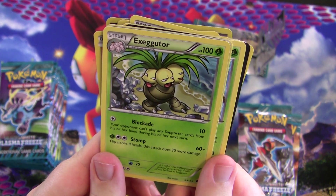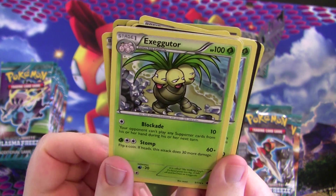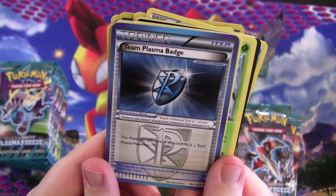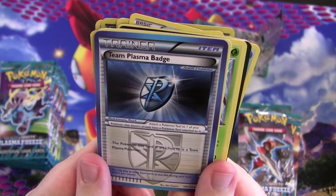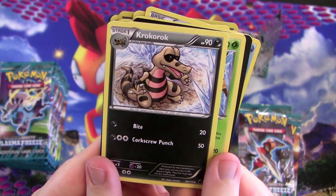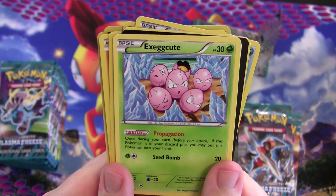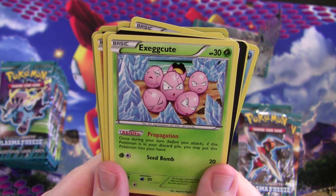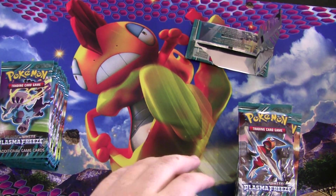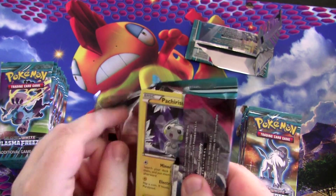Exeggutor — it has Blockade, which prevents your opponent from playing any supporter cards during their next turn. The only problem is it only does 10 damage. Team Plasma Badge attaches to one of your Pokémon as a tool card and turns it into a Team Plasma Pokémon so other card effects can work with it. And Exeggcute — its ability Propagation lets you put it into your hand from your discard pile once per turn. You can keep discarding it and getting it back. It works really well with a Weavile in this set.